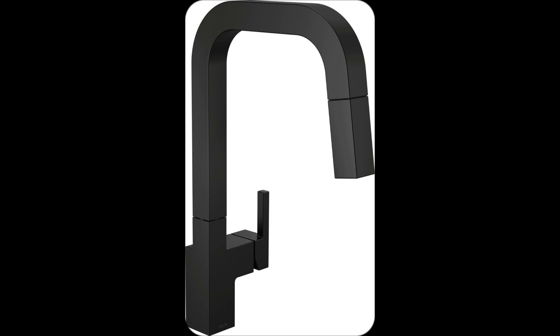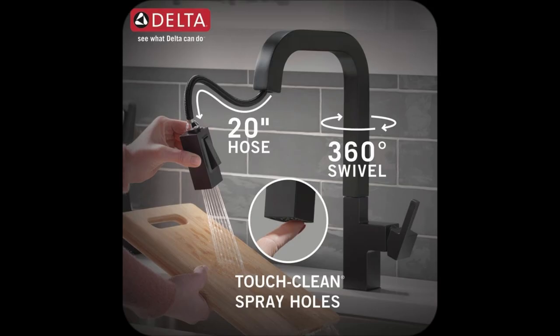Upgrade your kitchen life now. Trust me, it'll change how you cook and clean. Grab yours today at...